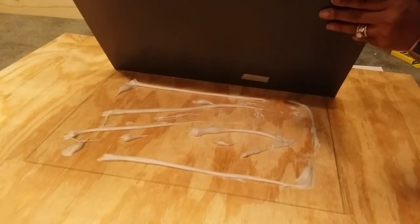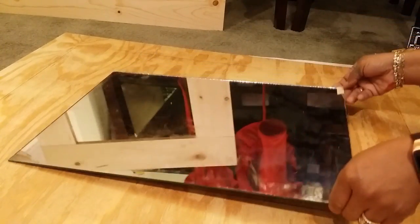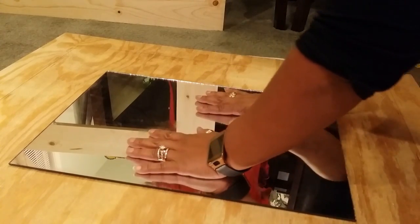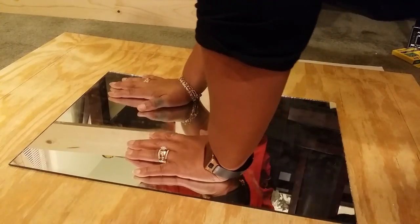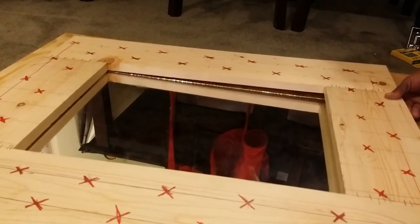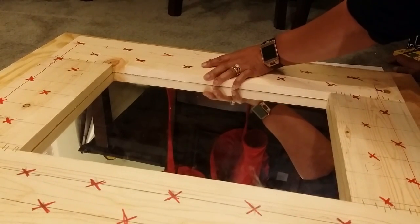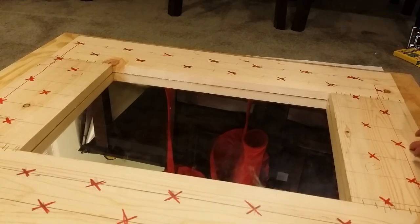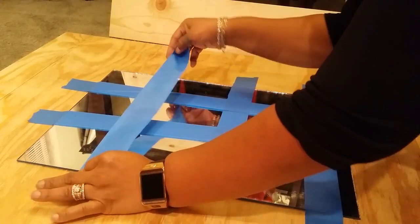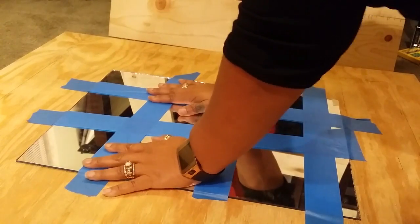We've got a good amount of mirror glue on the center of our board and we're going to lay our mirror down, making sure to place it within our pencil marking of where it should be. We'll make sure it's centered and the glue is forgiving for a while until it dries. I'm going to apply a little body weight to make sure it gets good and sealed down. Then I'll do a dry fit with my frame again to make sure it's exactly what I want. We'll go ahead and place some painters tape over this so that the mirror won't move and allow this to dry overnight — a good 24 hours — so that it will be solidly secure to the board.